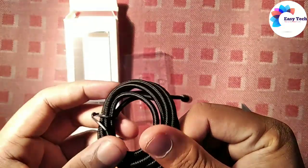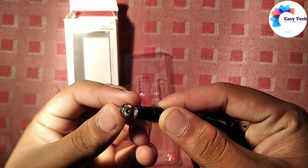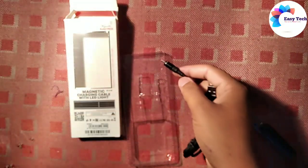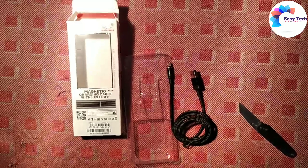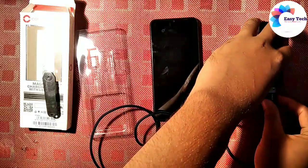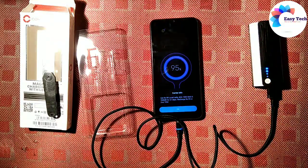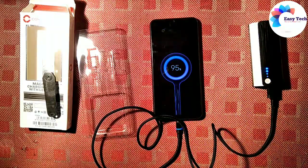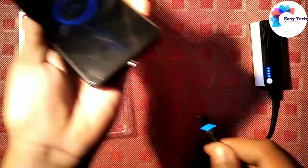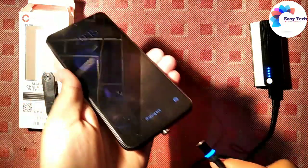Let's check the cable and connect it to your PC. Now we need to connect the USB — the PC will be charged via USB. Let's remove the plug, insert the cable, and connect it to the port.